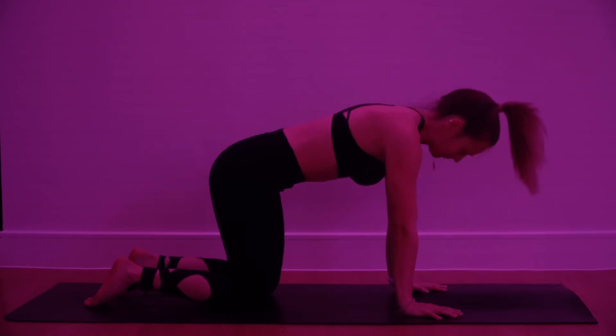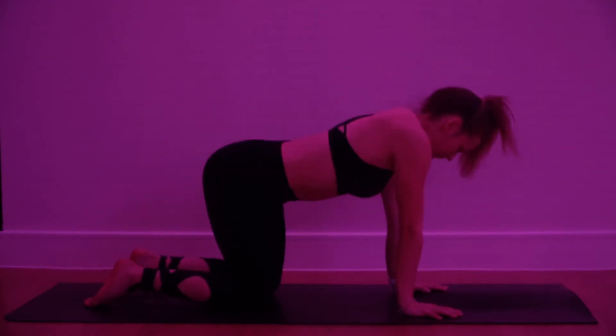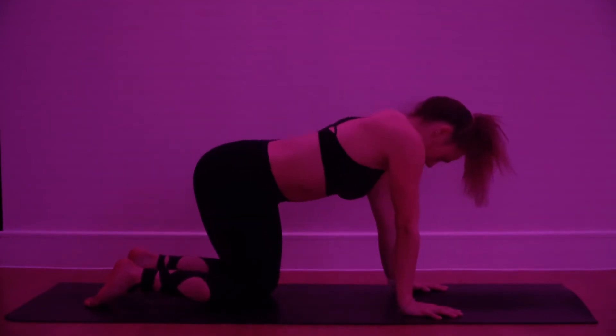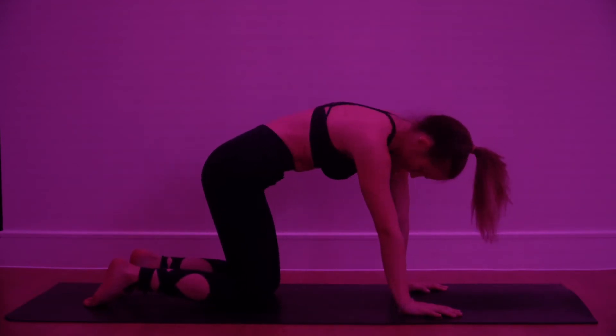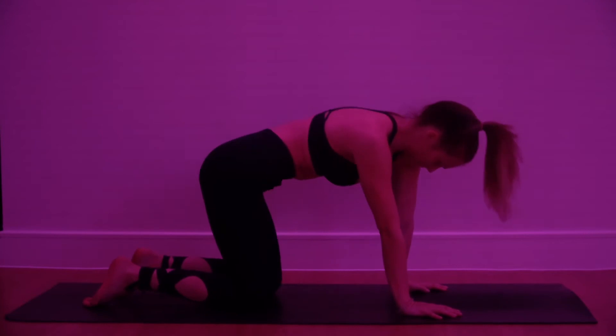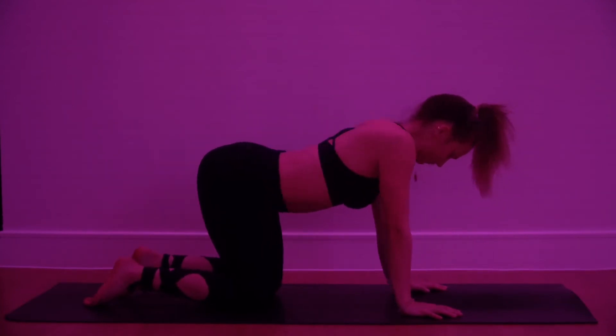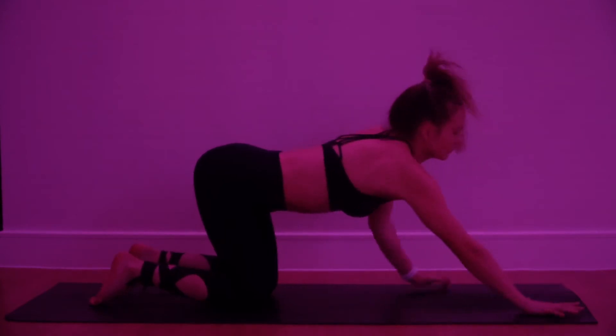Now just start to find some movement through the body — maybe a figure of eight with the hips and shoulders, moving through the center. Just find some movement to release whatever feels good to you. You don't have to be perfect with it, just move the body. Then stretch the palms forward, lowering the chest down.